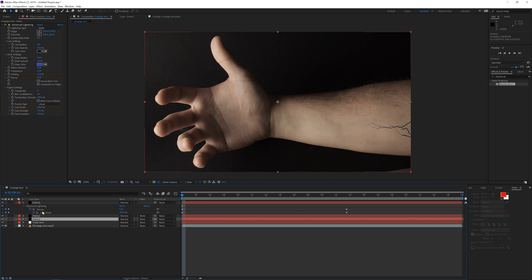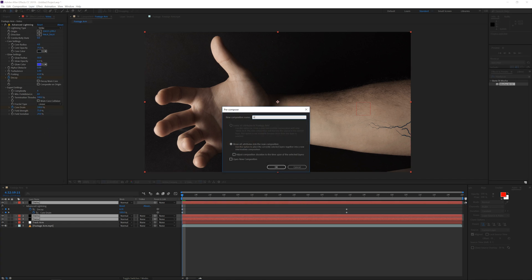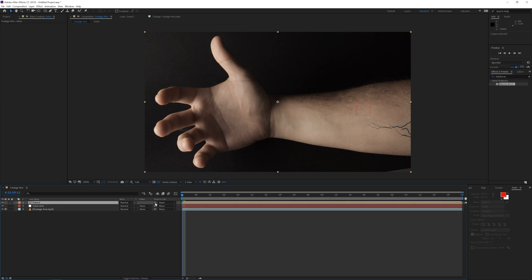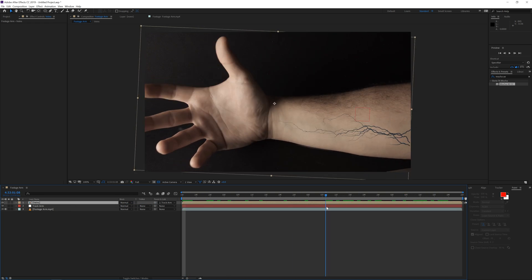Now our null object is tracked to our arm. Select all of the vein layers, go to Layer > Pre-Compose, rename it 'veins', click OK, and then simply parent the pre-comp to the null object. Now our veins are sticking to the arm, which is really cool.